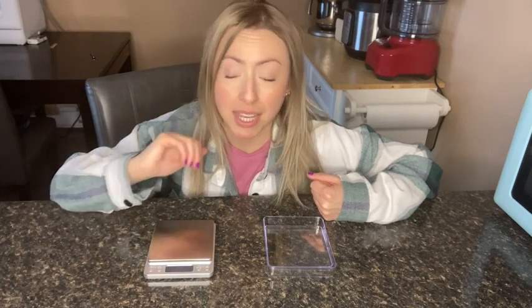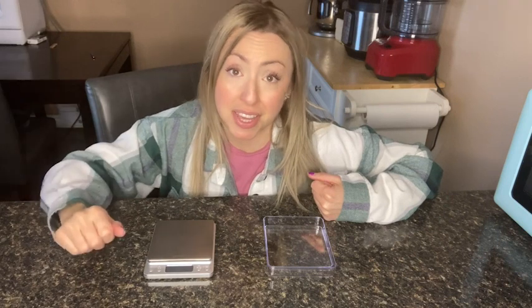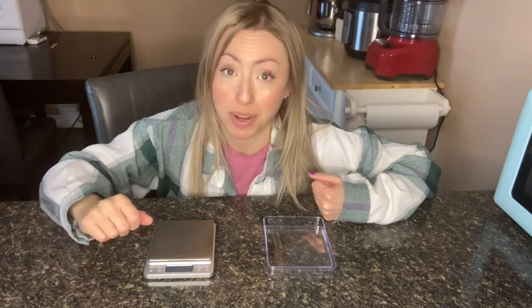If you are big into accuracy like me and you want to take the guesswork out of your recipes and food consumption, I definitely think this digital scale from CH-Wares will be helpful to you. And that's my point of view.